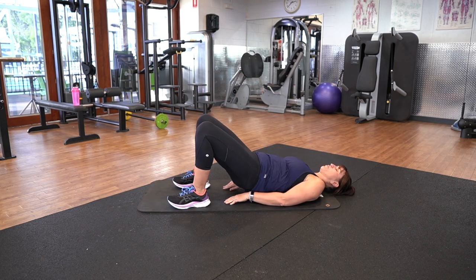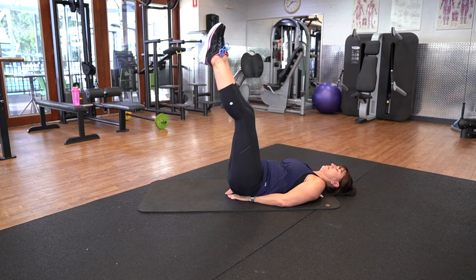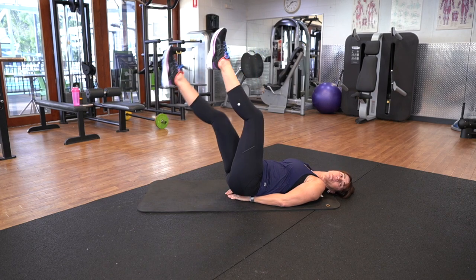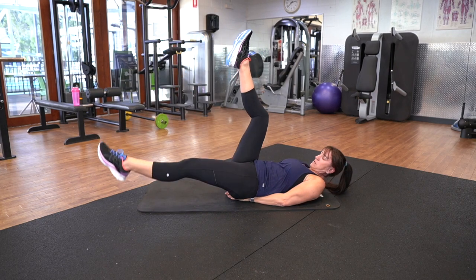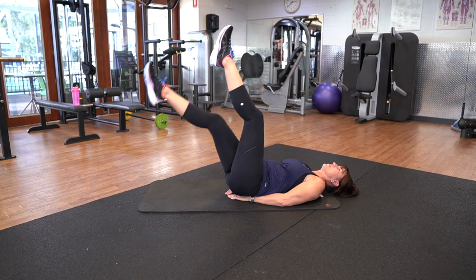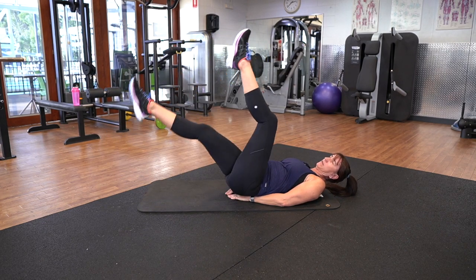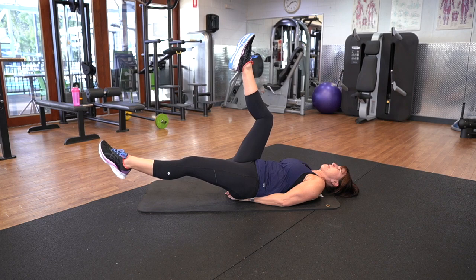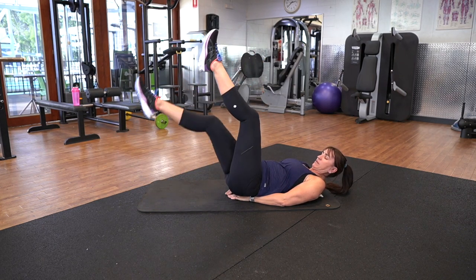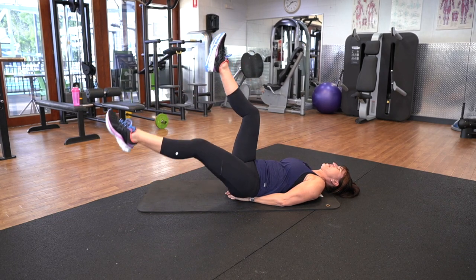Try and switch on your lower core muscles to bring those legs up. Make sure you're breathing — do not hold your breath. Keep it going. Ten seconds. Three, two, one.